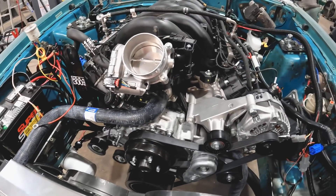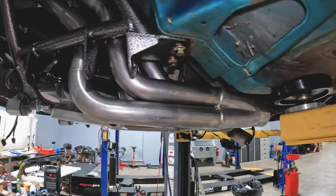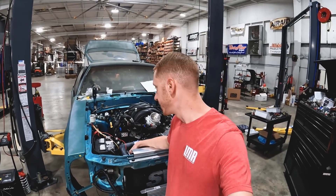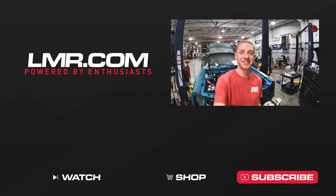That's going to do it for part three. For part four we're going to drive the car — big smoky burnout and all that fun stuff. There's still a lot of work to do: no AC, no power steering, all that can come in time. Go ahead and like the video, subscribe to our channel, turn on notifications, and for all things fox body Mustang keep it right here with the real enthusiasts at LMR.com.